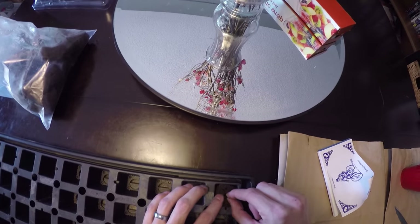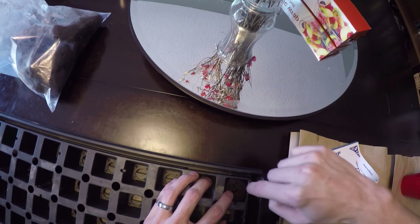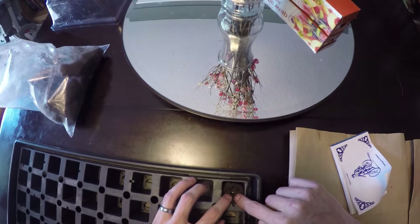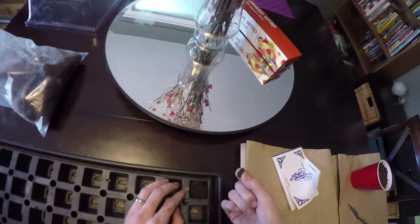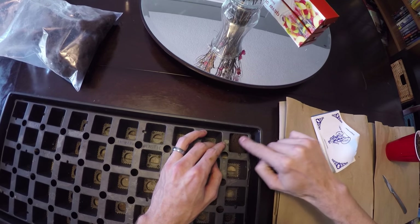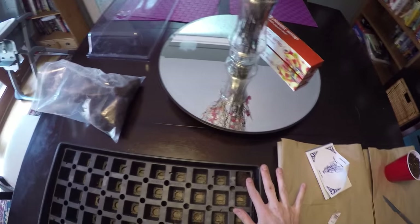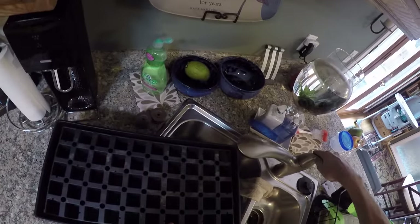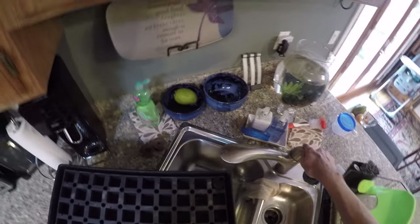So you've got your one seed, goes into the one hole. You want to make sure it gets all the way down to the bottom. That's basically as complicated as it gets — take a little edge of it, stuff it in there a little bit, lightly, so it blocks some of the light out. And then we're just going to put some water over the top of it. Soak it up real good, and she's ready to get going.